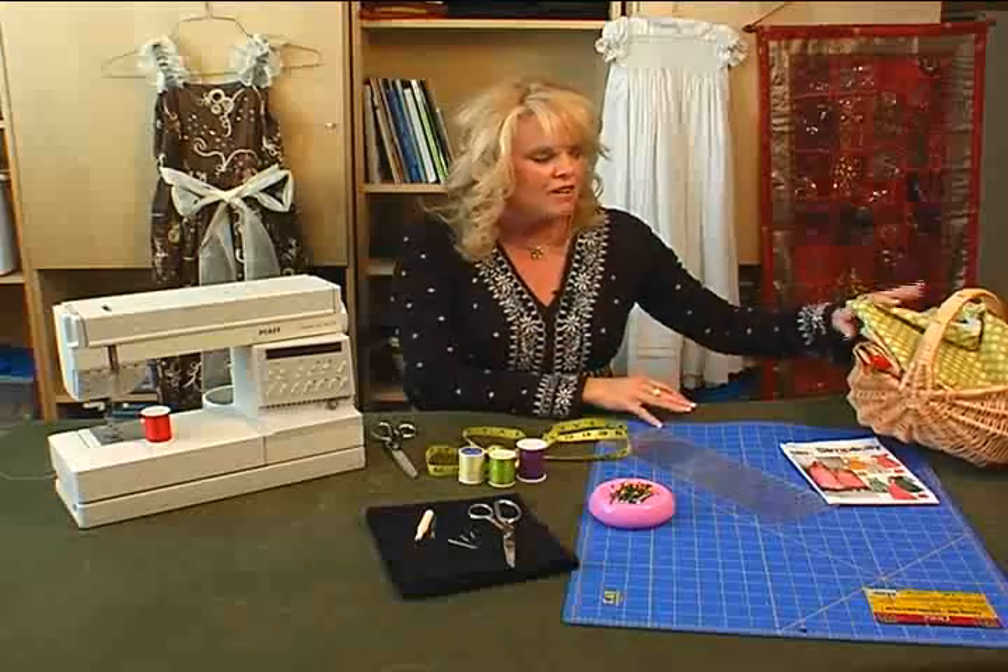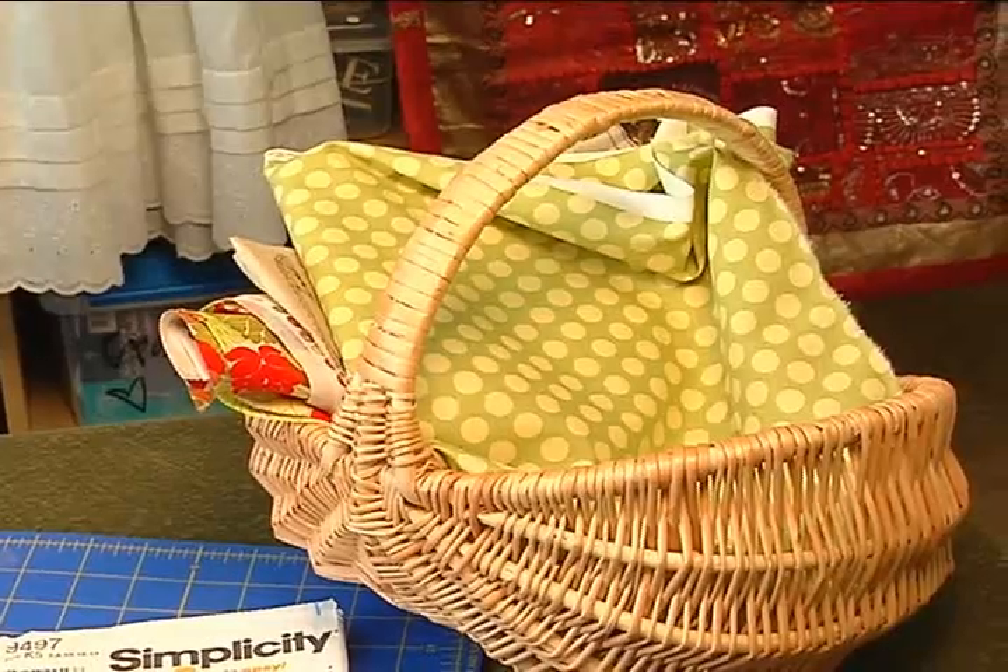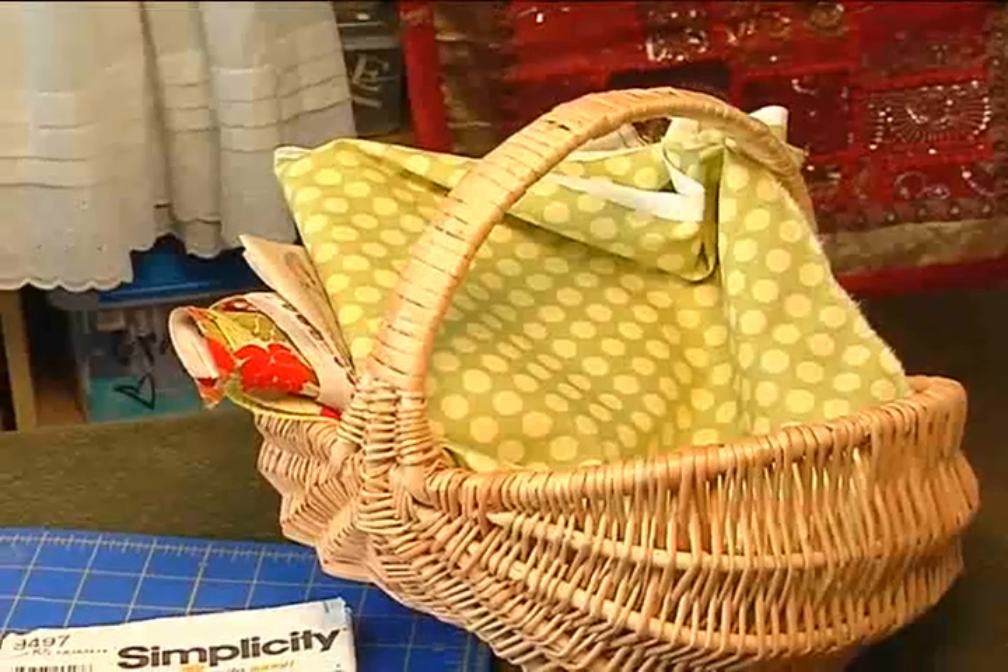You need some really cute fabric, and you need a pattern — or just let your mind go — whatever you're going to use for your sewing.